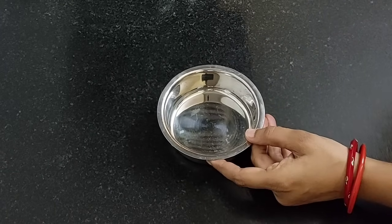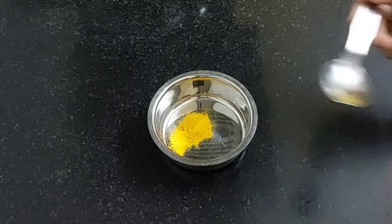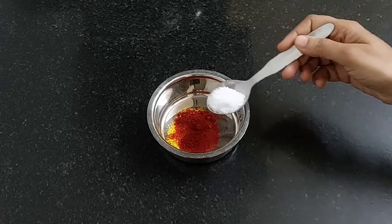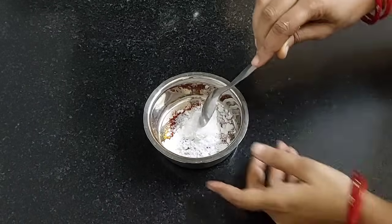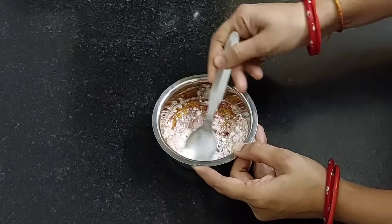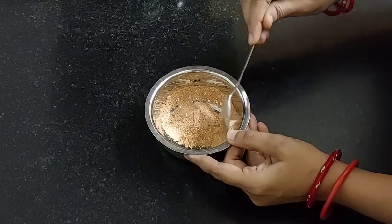Meanwhile, let's prepare the masala. Take half a teaspoon of turmeric powder, add half a teaspoon of red chili powder, 1 teaspoon of salt, and add 1 tablespoon of powdered sugar. Mix it well. Our masala is ready. Keep it aside.